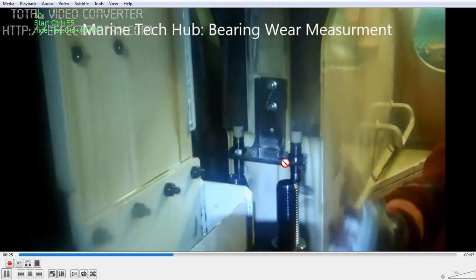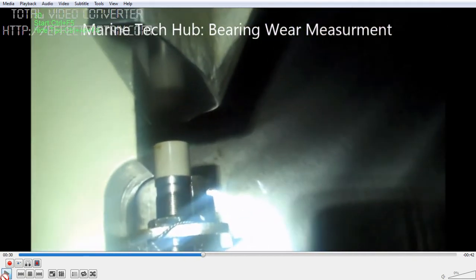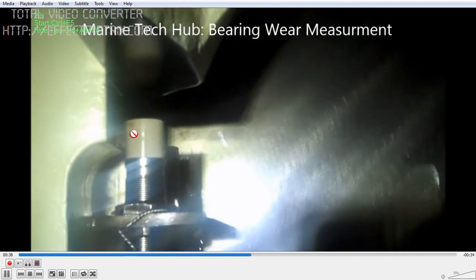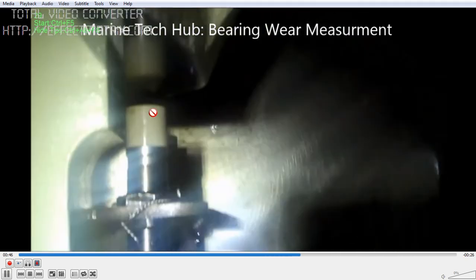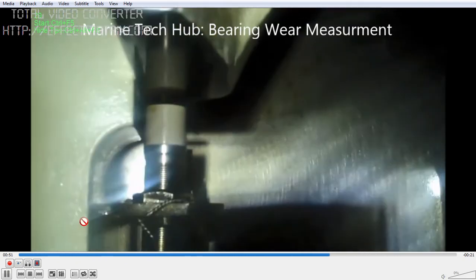I would like to explain how this measurement is being taken. This is inside the main engine — you can see this is the guide shoe end. This is the proximity switch. I will be running the video for you to show you how close it comes near to the proximity switch. In this way, the measurement is continuously monitored, so that if there is a wear, the distance between the guide shoe and the proximity switch will decrease, and this measurement is sent to the engine control computer continuously.